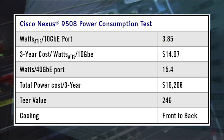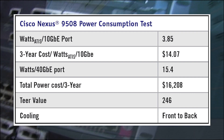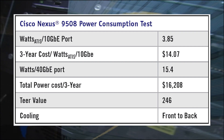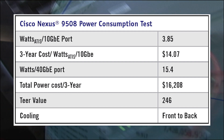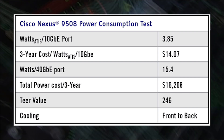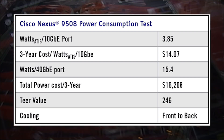What we found was that the Nexus 9000 is the most power efficient modular data center switch in the industry. The Nexus 9508 draws 3.85 watts per 10 gigabit Ethernet port and 15.4 watts per 40 gigabit Ethernet port — for reference, it takes 5 watts to power a Christmas tree light bulb. We calculate it costs $5,402 to power a fully loaded Nexus 9508 per year. The Nexus 9508's Tier value is 246 — remember, higher Tier values are better. Other core switches we have tested draw from a high of 22 watts to a low of 9 watts per 10 gigabit Ethernet port. The Nexus 9508 draws less than half the power of the lowest core switches we have ever tested.